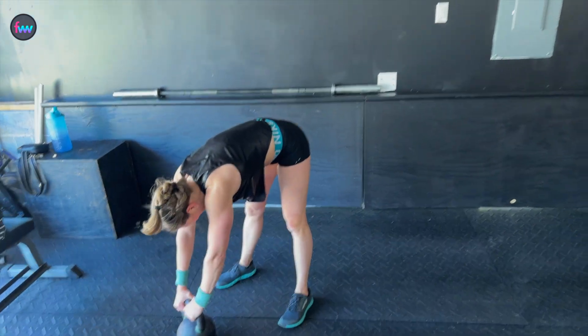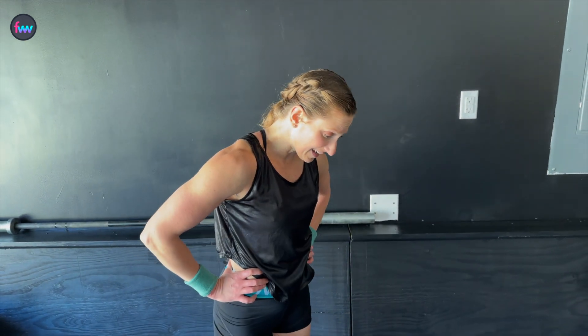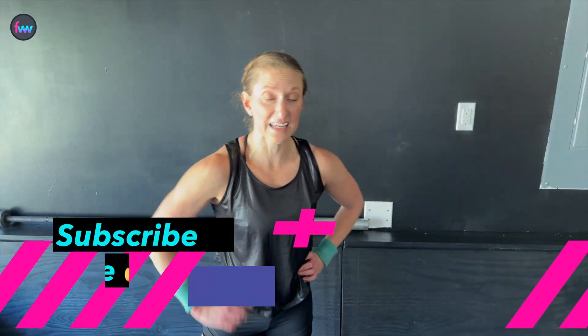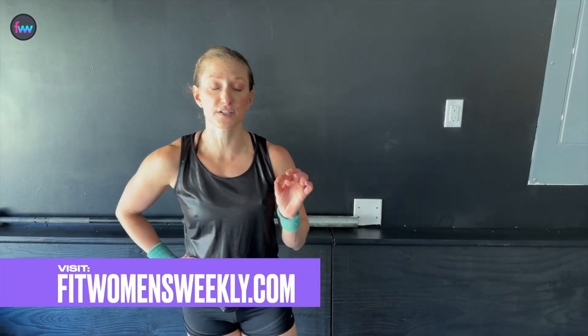Oh my goodness, talk about a kettlebell swing cardio workout! Oh my goodness. How'd you do? Did you keep up? Did you beat me? Good job, y'all. This would be a great workout to write down how you did and then try to repeat it and beat your score. If you liked it, give it a thumbs up and make sure to subscribe so you don't miss out on next week's workout. But you don't have to wait till next week — I would love to work out with you more regularly, so visit fitwomensweekly.com to learn more about my fitness studio, Fit Women's Weekly Live, and you can try it out for free. Come work out with me for free Monday through Friday. All right, go have yourself a great day — give yourself a pat on the back!